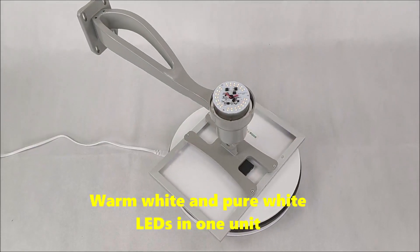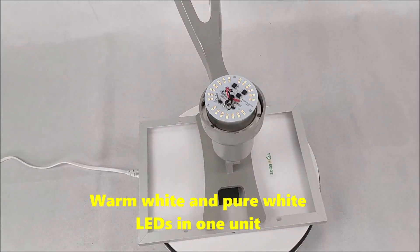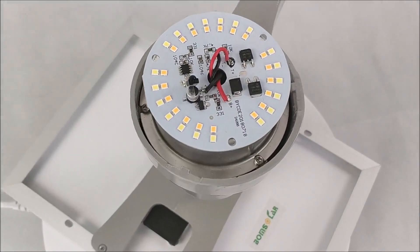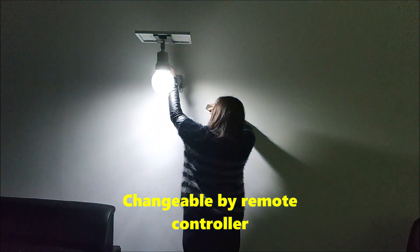Warm white and pure white lace in one unit. Change the bubble mode controller.